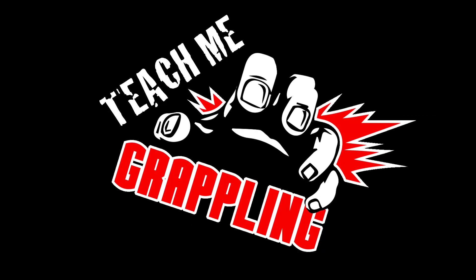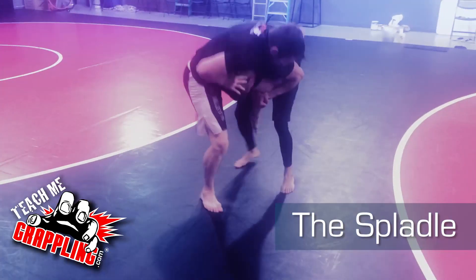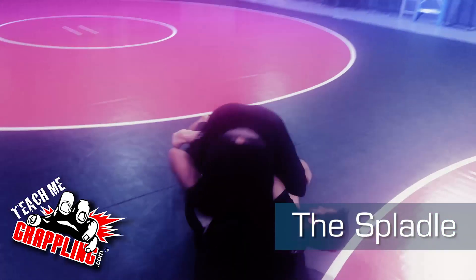Welcome back to Teach Me Grappling. I've been gone for a little while — I just opened my new facility, Peterson Grapplers. Now it's time to show you the spladle, right here.